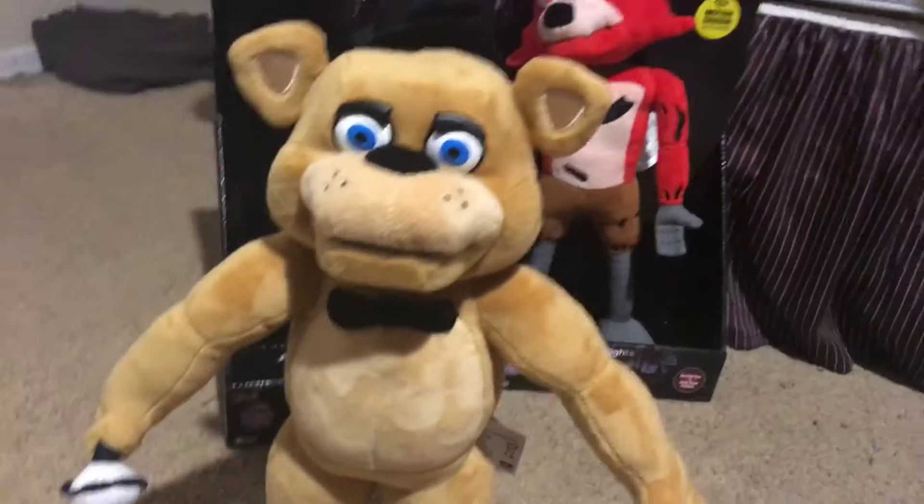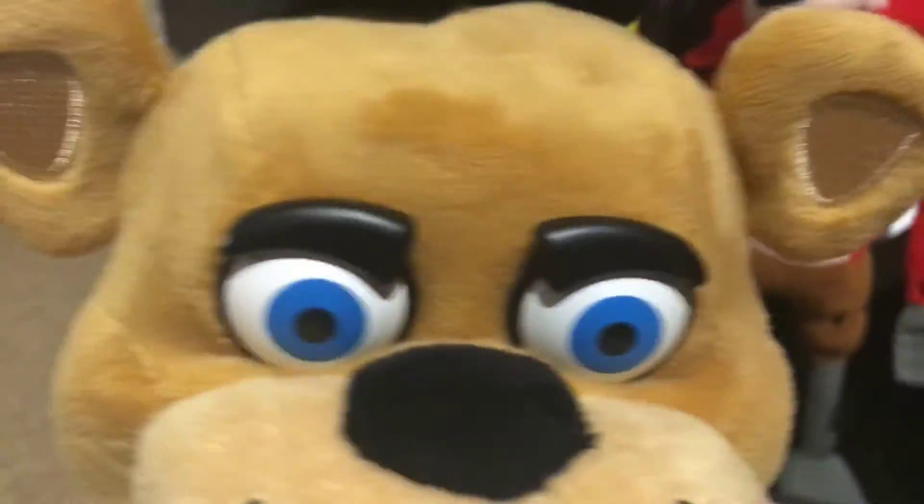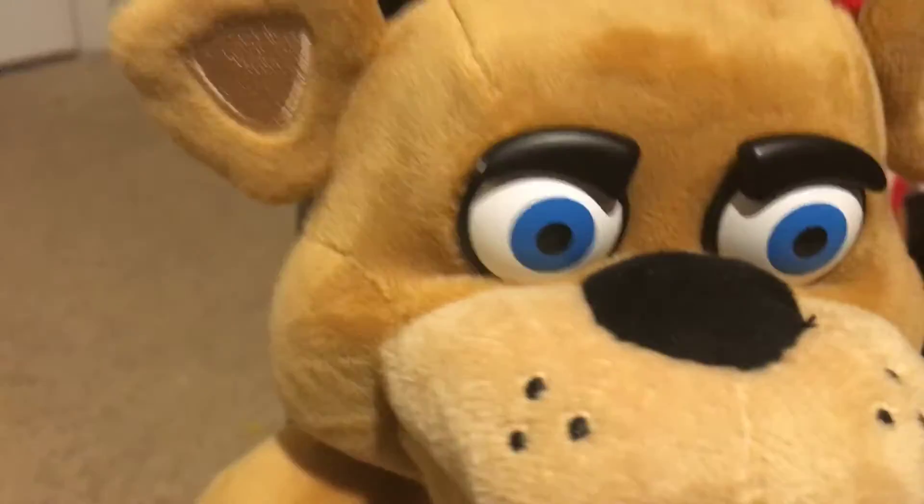I'm gonna review Foxy first — well, me and Freddy — because everyone wants to see Foxy first. I'll show Freddy. I noticed something: they all have tongues that weren't painted. Freddy and Foxy. But one thing's not accurate with Freddy — his teeth. His top row of teeth are not supposed to be there. One thing to point out: his hat does not have any stuffing. That's sad.